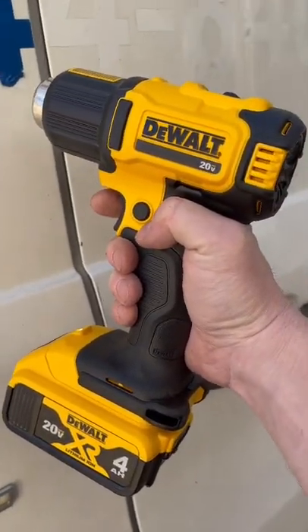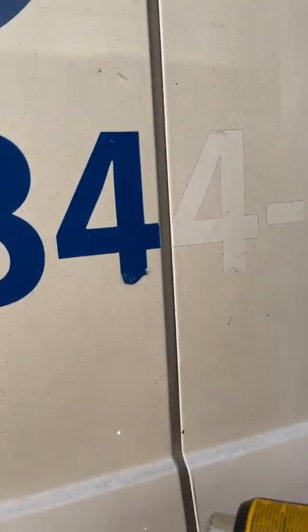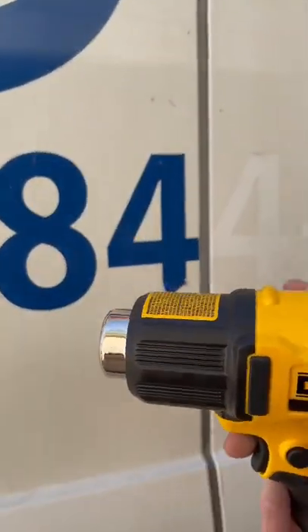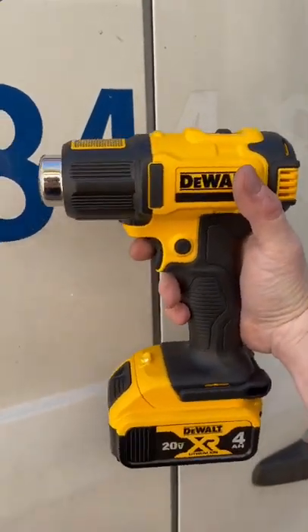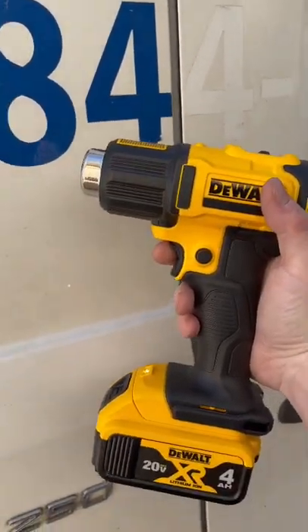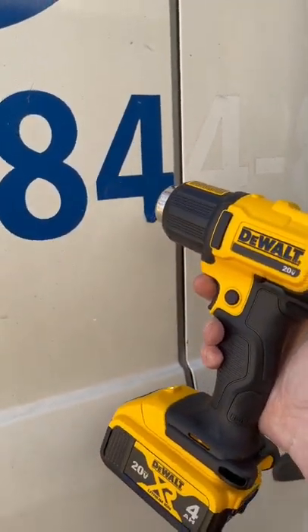Using the old DeWalt 20 volt max heat gun to help pull off some of these letterings off the truck. Once we get them all off we're gonna have to obviously wash it and buff it real good, but getting this truck ready for sale and the 20 volt heat gun comes in handy big time.